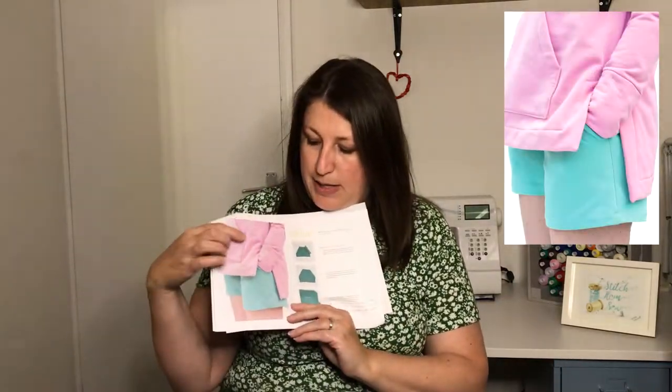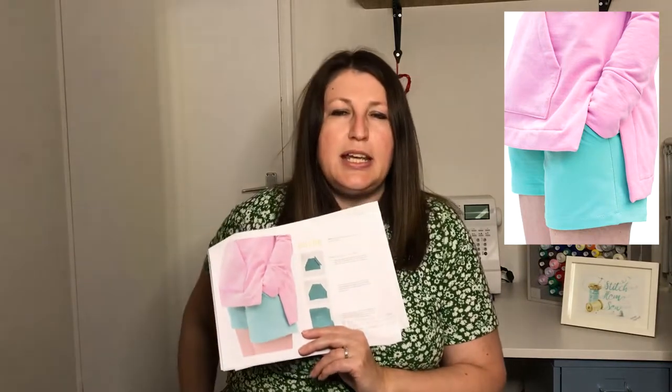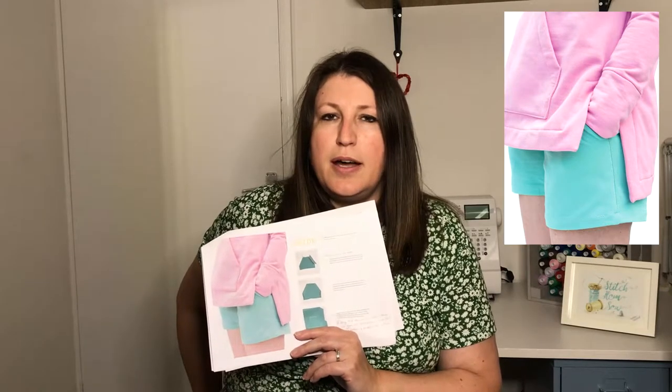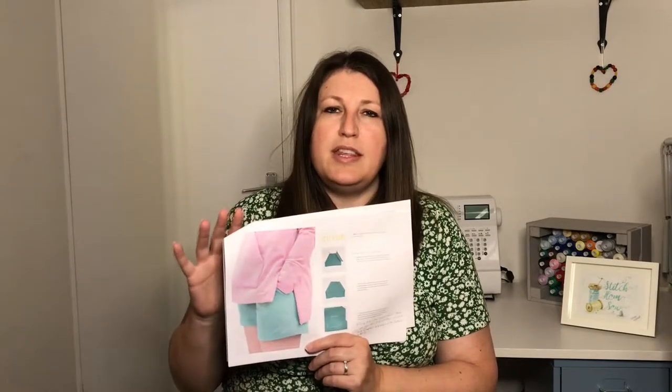In terms of the split hem detail, looking at a picture here, it's quite a large difference from the front to the back, which is really nice — particularly if you like a longer line at the bottom but a little bit higher at the front. I think that looks really nice. Another thing I think would look great — not actually within the pattern but an easy hack — would be to do the split hem without the pocket and without the hood, just with a round crew neck. I might try that in the future.